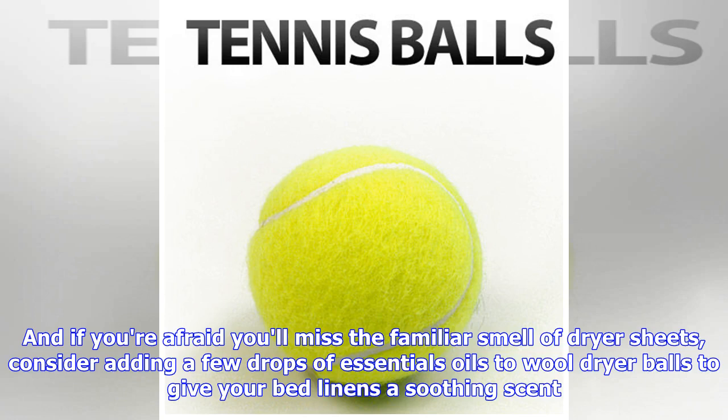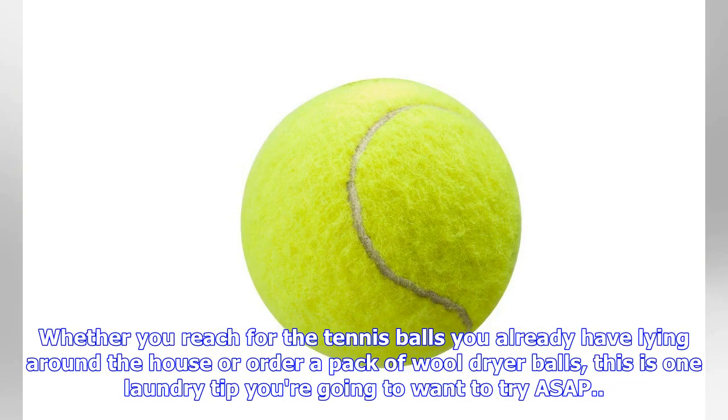If you're afraid you'll miss the familiar smell of dryer sheets, consider adding a few drops of essential oils to wool dryer balls to give your bed linens a soothing scent. Whether you reach for the tennis balls you already have lying around the house or order a pack of wool dryer balls, this is one laundry tip you're going to want to try ASAP.